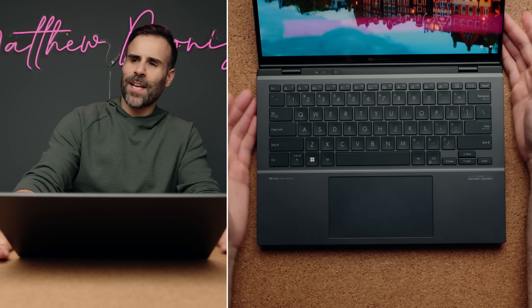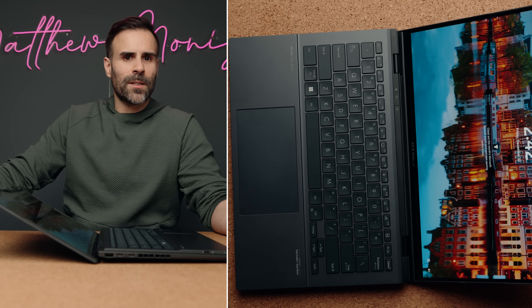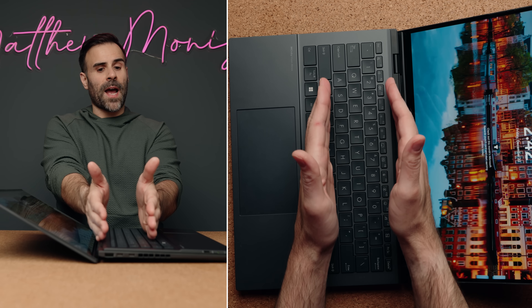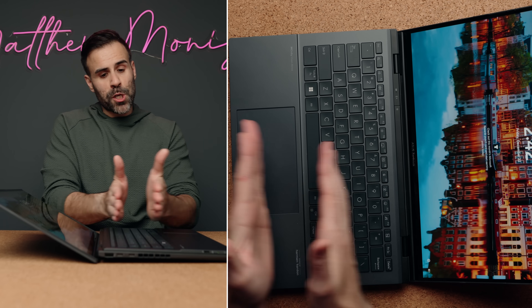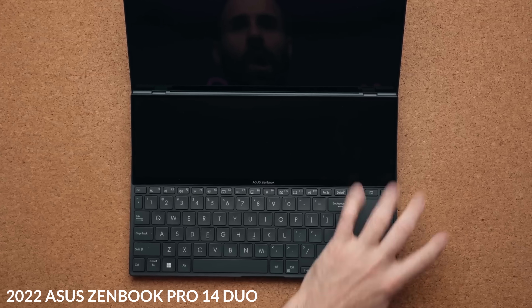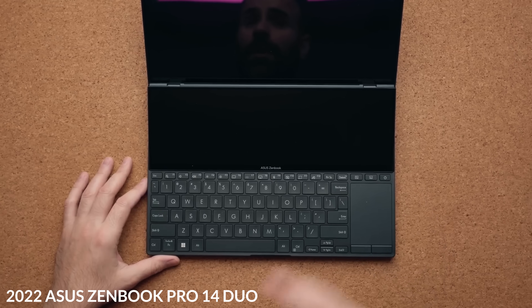You're asking yourself, what kind of trickery is this? Where's the second display? That's something all duos have. On previous duos, they had the second display at the top, shifted the keyboard down, and placed the trackpad on the right-hand side. This was a good idea — really cool — but it didn't make for the best typing experience. And if you were left-handed like me, having the trackpad so small on the right-hand side was kind of uncomfortable, which forced you to buy an external mouse.